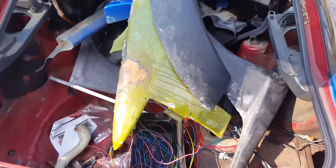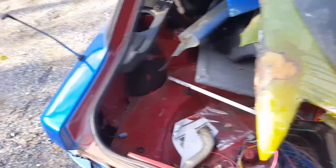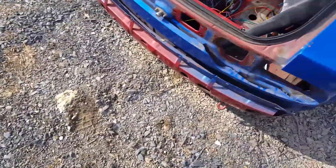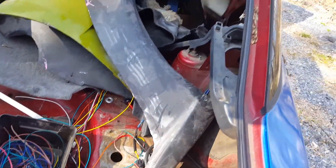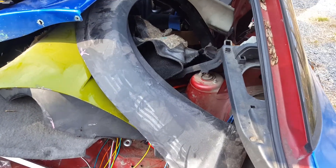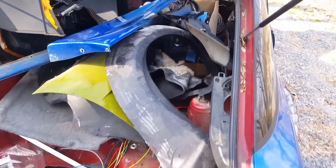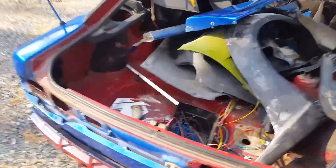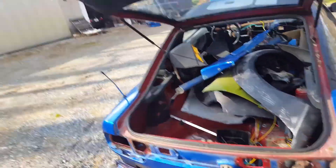These are the front fenders — overflare. The rear ones are right there. That's my old carpet from my other car — I kept that and I'm using it in this car. My tail lights are on the inside of the garage over there.